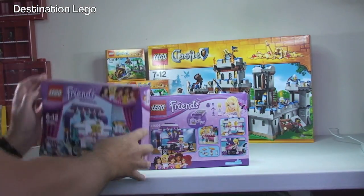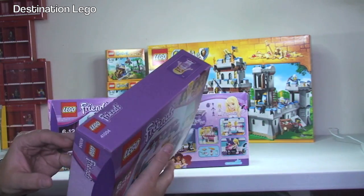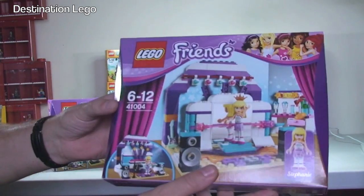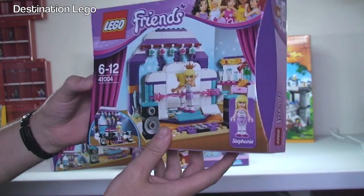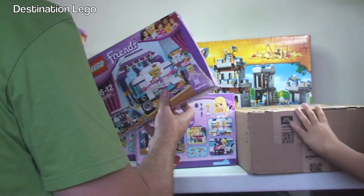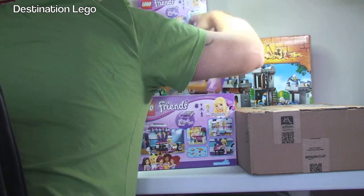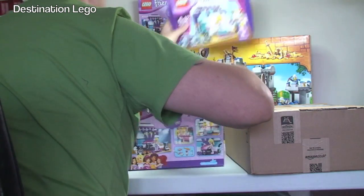I don't know what this one's called — I think it's Stephanie's Stage or something, because I haven't got the invoice. But it's 41004. These will definitely be going on my BrickLink store, parted out. So five of those.